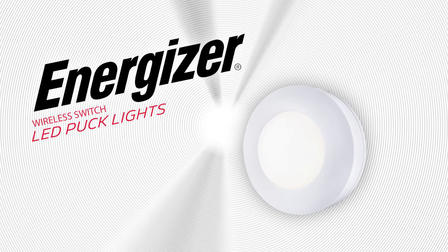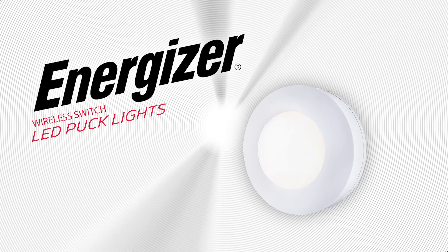The Energizer Wireless Switch LED Puck Light fills your space with convenient, high-quality lighting. Here's how it works.